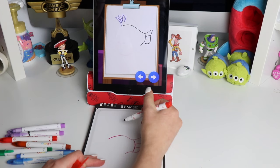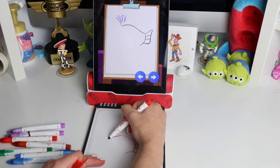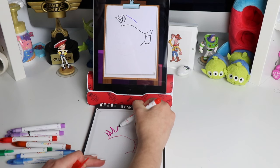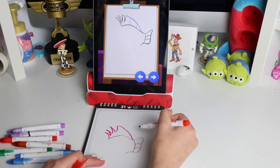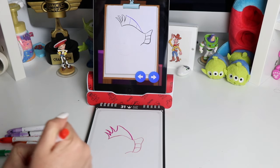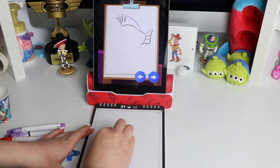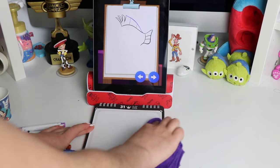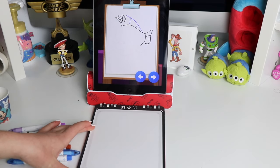Draw three curved spikes for Flounder's spunky hair. Finish drawing Flounder's top fin with a long line along his back. If you make a mistake, it is super easy to clean. Just always make sure your board is nice and dry so you don't ruin your markers, and it is even easier to draw on.